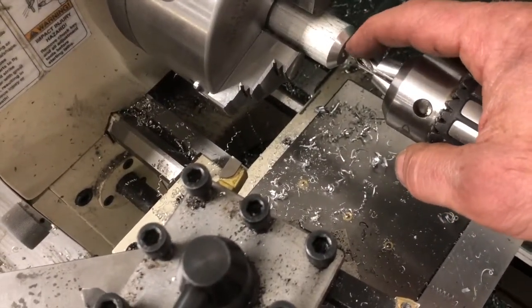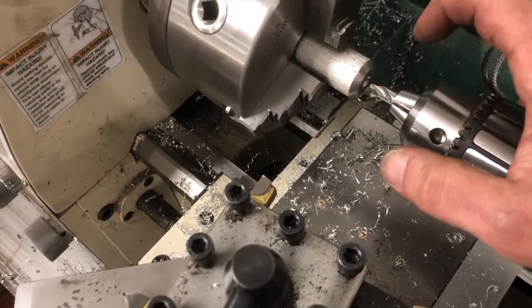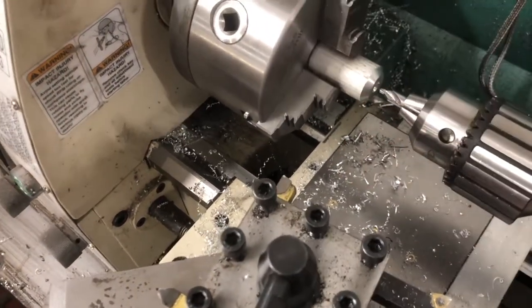So now we have a center drill hole started in there. We're going to remove our center drill, put in a drill bit, and then we're going to drill a hole through that.